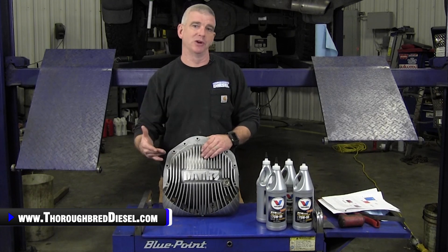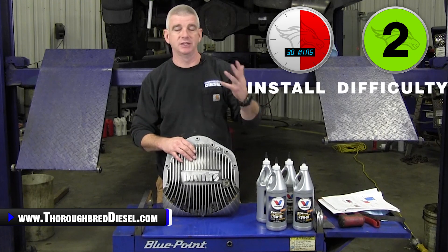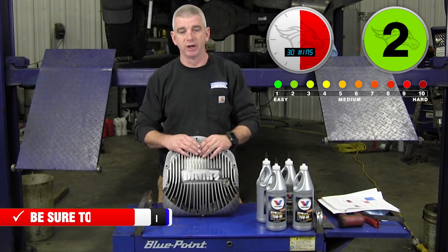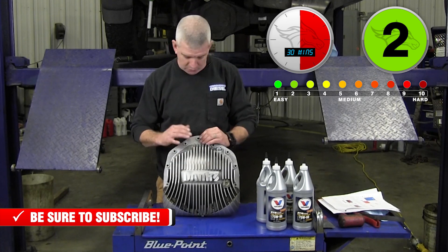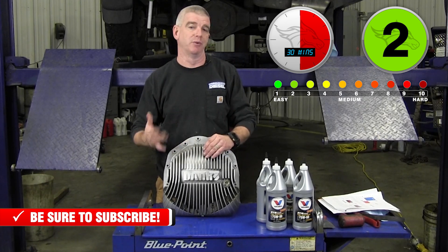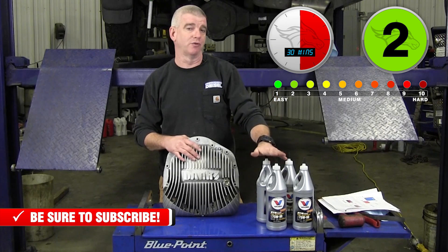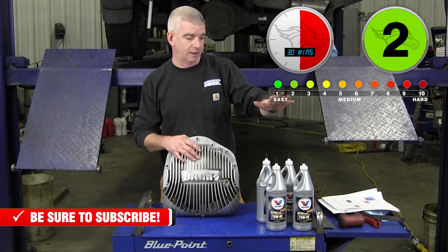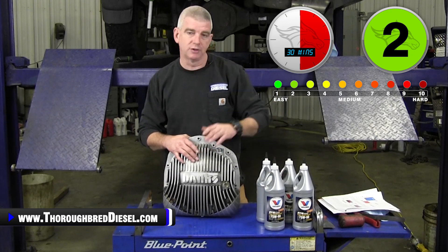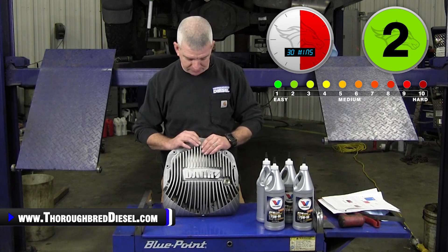Today we're going to be doing a quick installation on an 05 Dodge. This truck's got the American Axle 14 bolt, 11 and a half inch rear end — that's what this cover is for. This cover does not increase the oil capacity of the rear differential. If you're going to change out the fluid, it takes four quarts for the Dodges with the American Axle in them. You don't need any limited slip fluid for these.